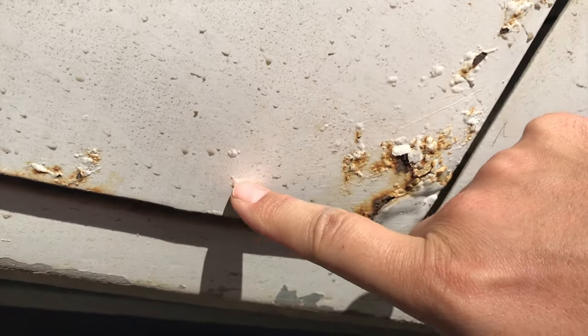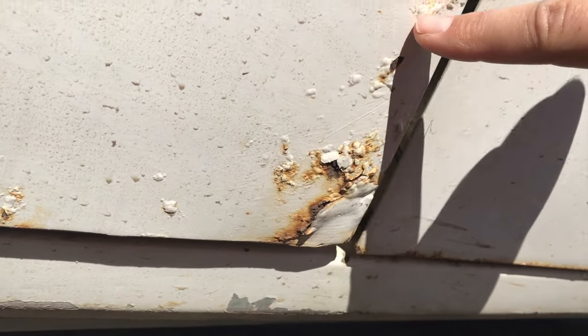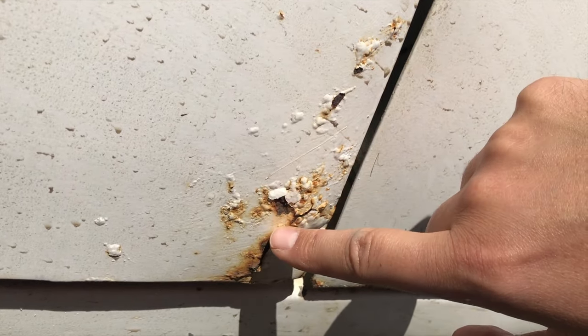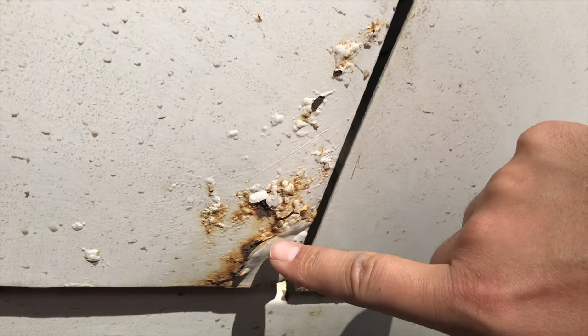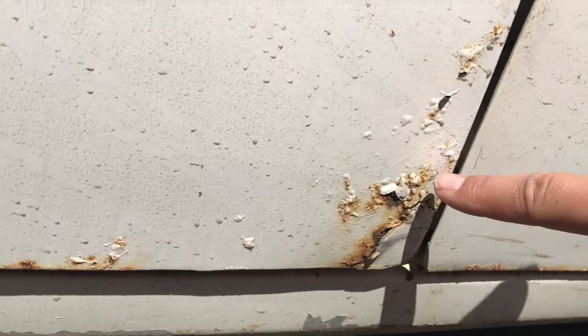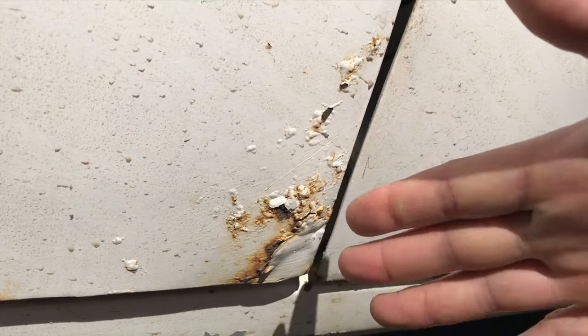To tackle this, what I'm going to have to do is first grind down to good metal any of this bubbling rust. After it's ground out I'm going to clean it up, fill it, sand it, prime it, and paint it. Thankfully the car is white, so white is really easy to match, so it shouldn't be too difficult of a job. This is actually the worst spot on the whole car, but after today it's going to be gone.